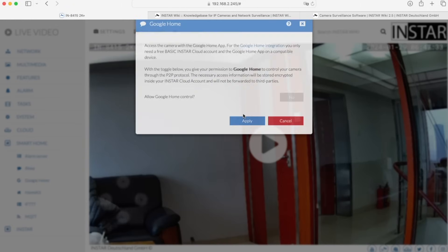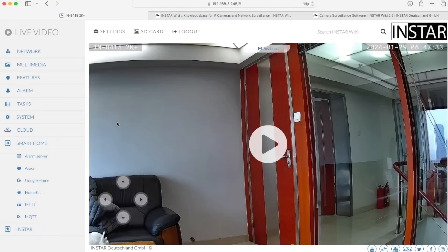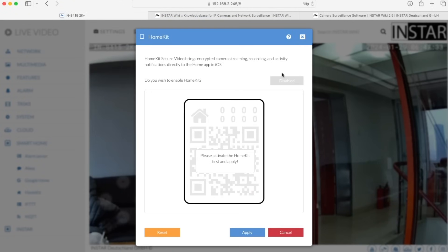The same applies for Google Home. If you have a Google Home or Google Assistant with a display, you can use that to integrate the camera. Next we have Apple HomeKit. Once you activate it, you can add the camera to your existing Apple Home app. Our cameras in the 2K Plus series support HomeKit as well as HomeKit Secure Video.